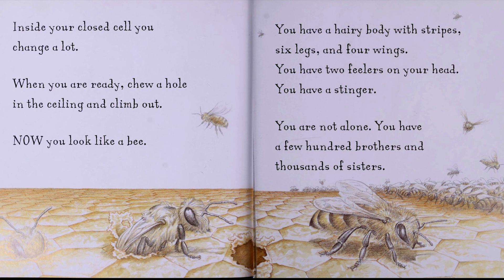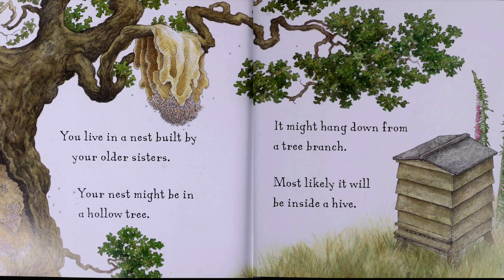You are not alone. You have a few hundred brothers and thousands of sisters. You live in a nest built by your older sisters. Your nest might be in a hollow tree. It might hang down from a tree branch. Most likely, it will be inside a hive.